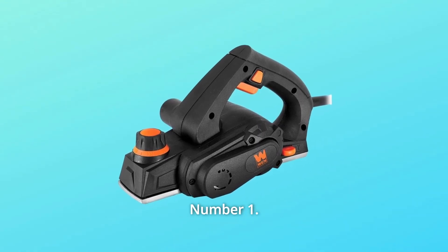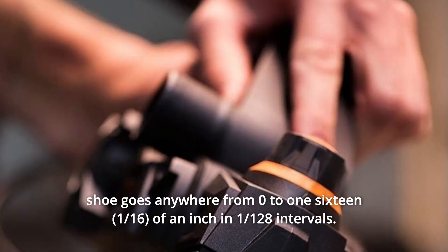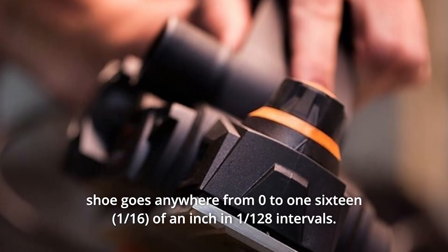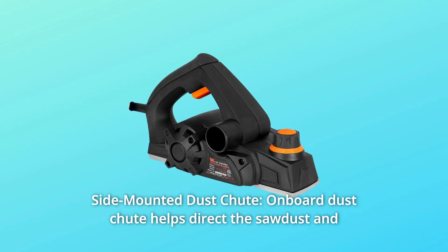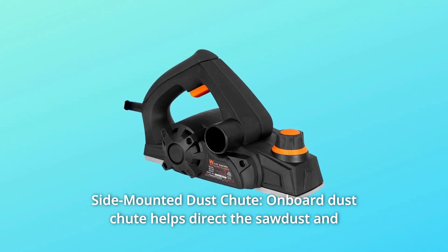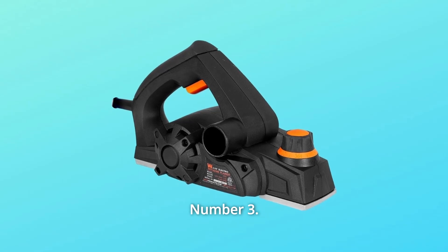What makes this product a smarter choice? Number one: take off 1/128 to 1/16 of an inch per pass — the adjustable front shoe goes anywhere from zero to 1/16 of an inch in 1/128 inch intervals. Number two: the side-mounted dust chute helps direct the sawdust and wood chips created during operation.